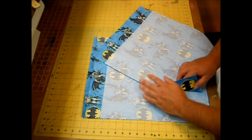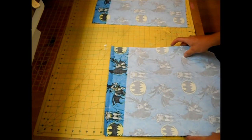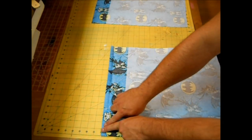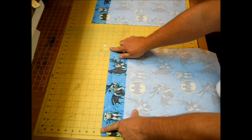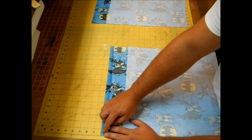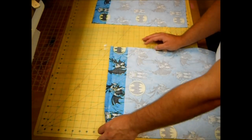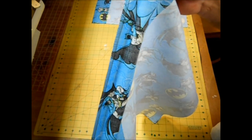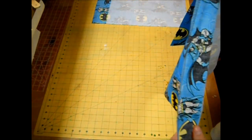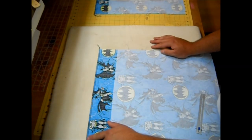I have my Pellon ironed on to both fabrics. Next I'm going to take this over to my serger and serge the top edge just to keep it from fraying. If you don't have a serger, you can use a zigzag stitch or just pinking shears. It should look just like that, and you want to do that to both of your fabrics.